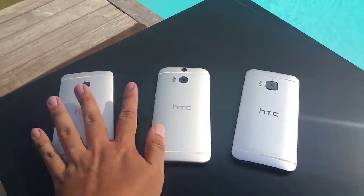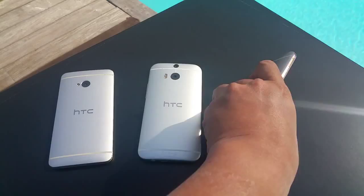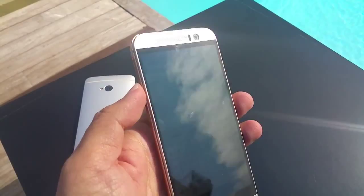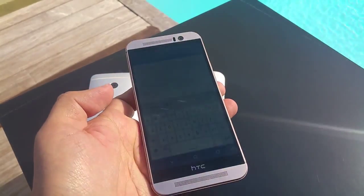So what happened to the HTC UltraPixel 4 megapixel module? HTC has actually placed it in the front. The UltraPixel 4 megapixel takes great indoor shots with low light, so you can imagine that this new camera will be great for selfies, especially for indoor shooting.